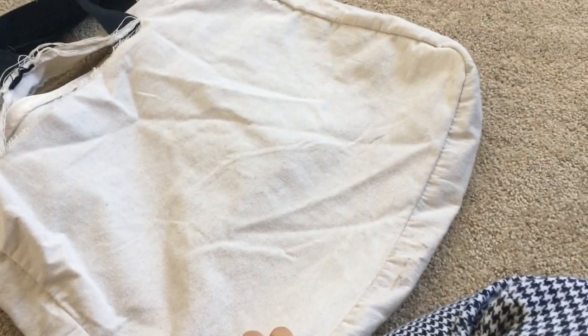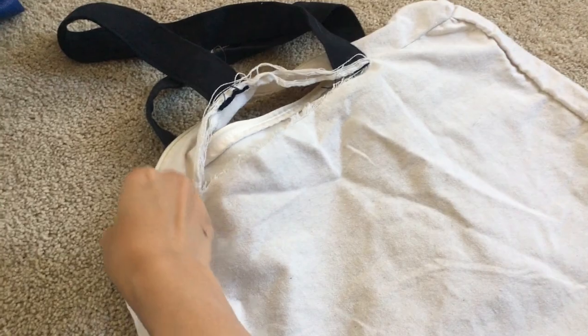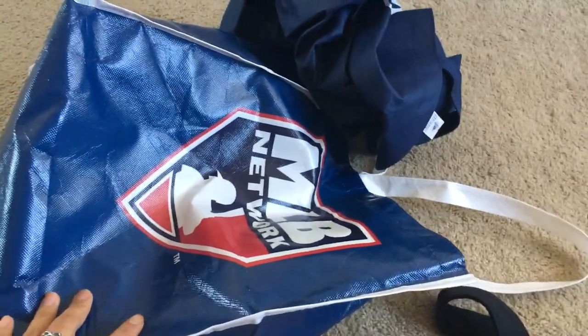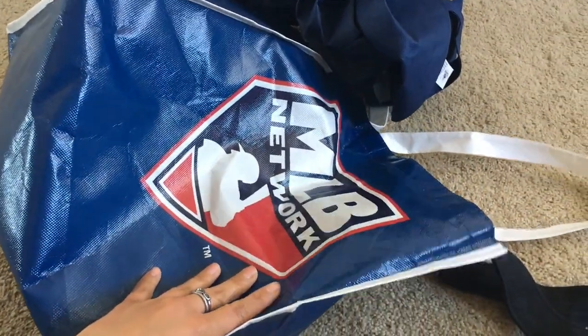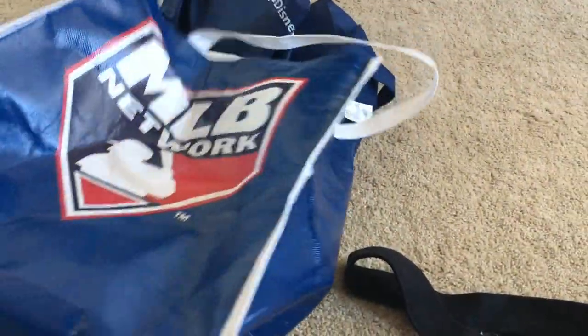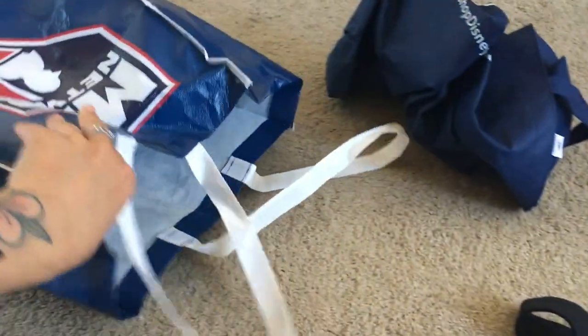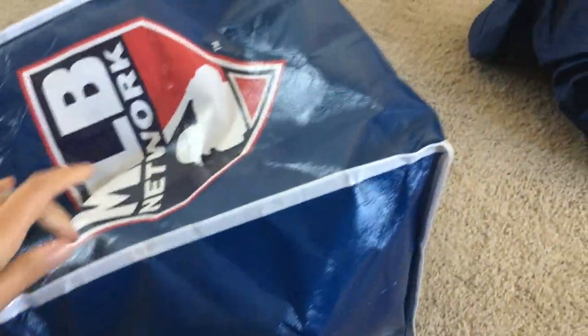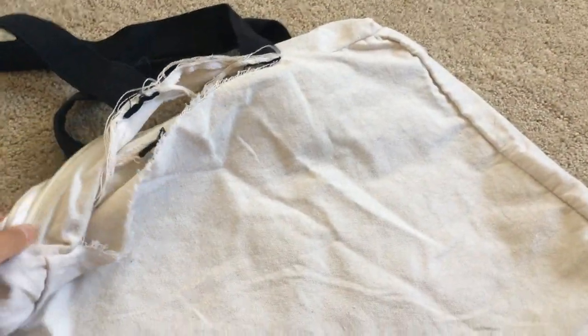Another project I want to do — this bag I got from my sister ripped during grocery carrying. I was going to cut this up and make it into an apron because it's kind of water resistant, perfect for spills. It's a pretty sturdy bag, grocery store bag-ish looking thing. Since it's already ripped, might as well just cut it up and make it into an apron.